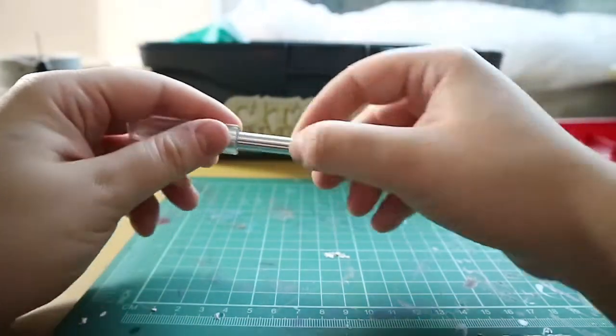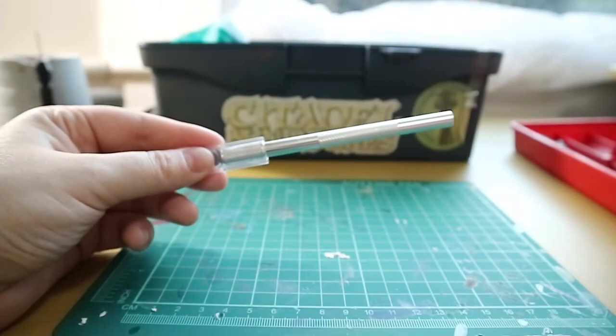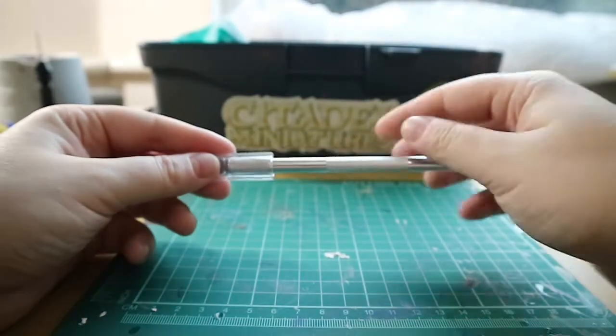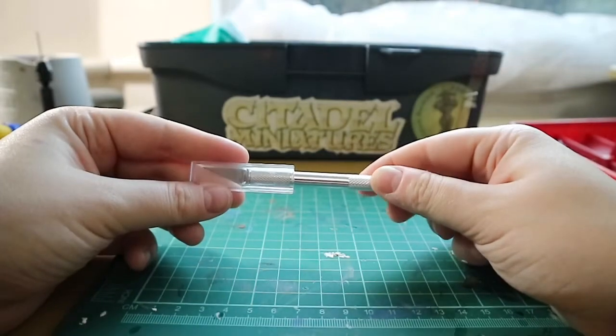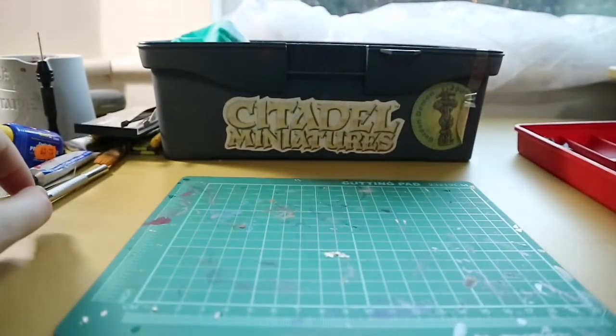Next, another essential item is my hobby knife. I use this to cut bits off the sprue if they're too delicate for the clippers, and I also use it to scrape away the mold lines. I also have a spare blade somewhere.